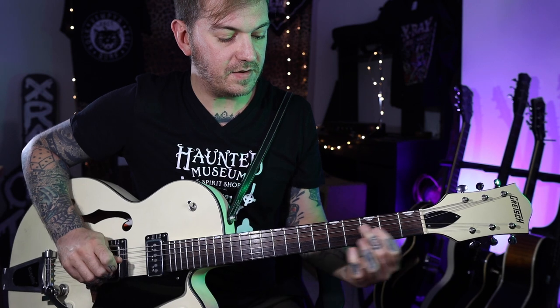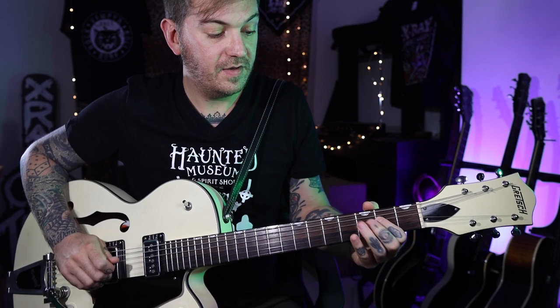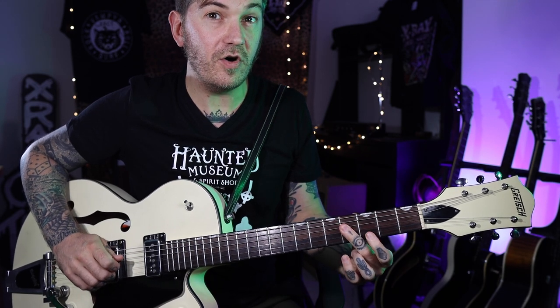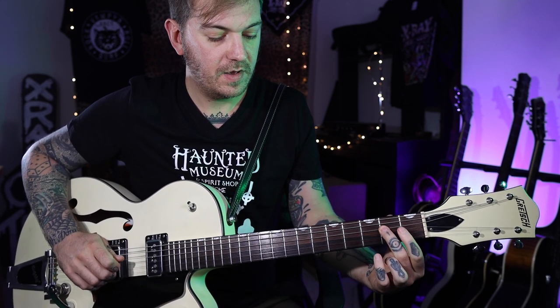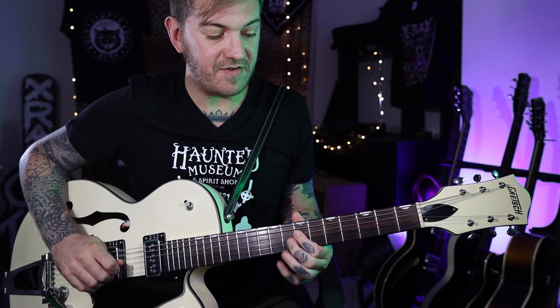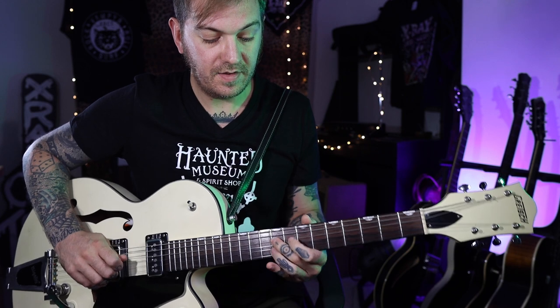Next we're going to slide up to the fifth fret, and this bit is all chromatic — one fret after the other: five, four, three, two. Then we're going to slide up to the tenth fret and do the same thing: ten, nine, eight, seven.